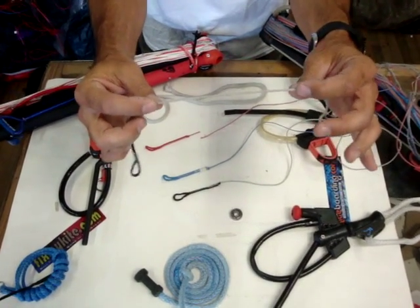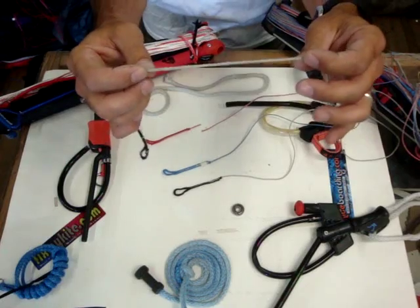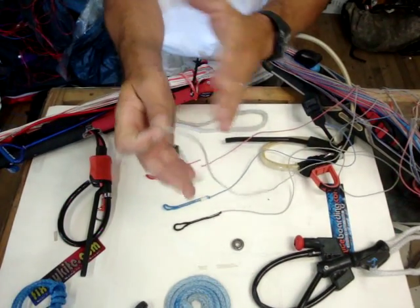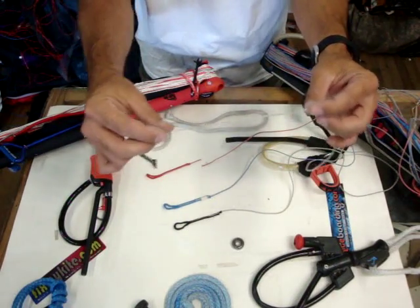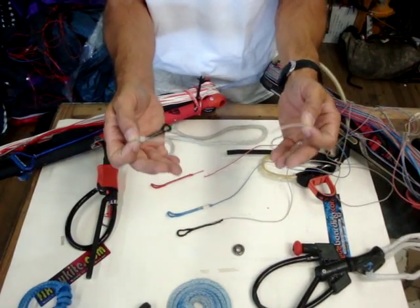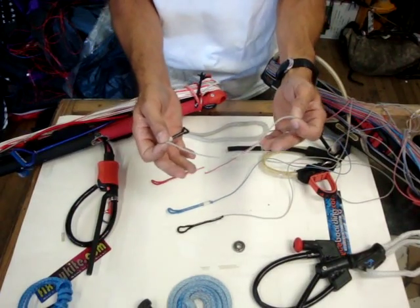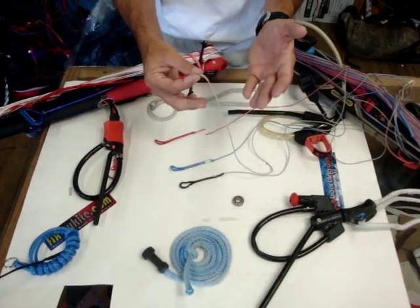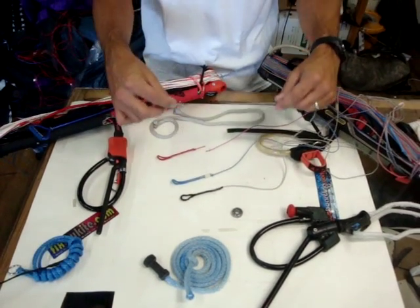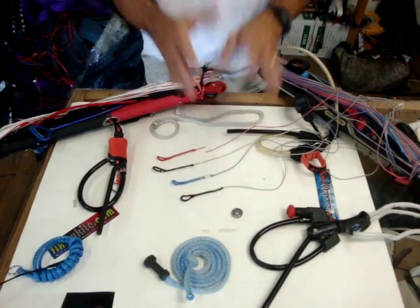That line still has a lot of strength left in it — this is only outside fraying. Your major core on the internal of that line is still very strong. The big thing is these do, if they start wrapping up, get friction on top of each other. Fly lines: you don't replace them very often, and you should. Give them at least a year, two years — get a new set of fly lines. If the bar is still in really good shape, move on and upgrade. I cannot tell people enough: that is your safety link.